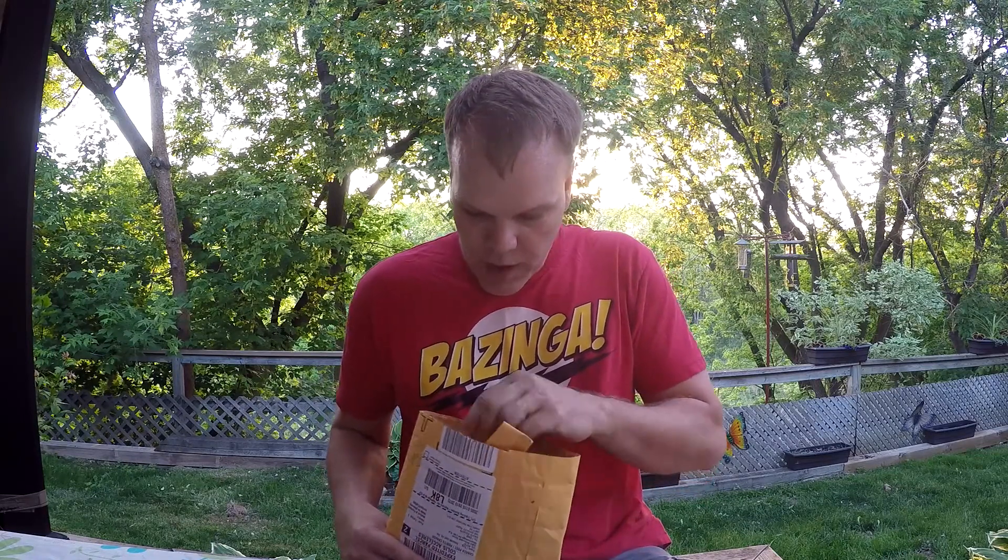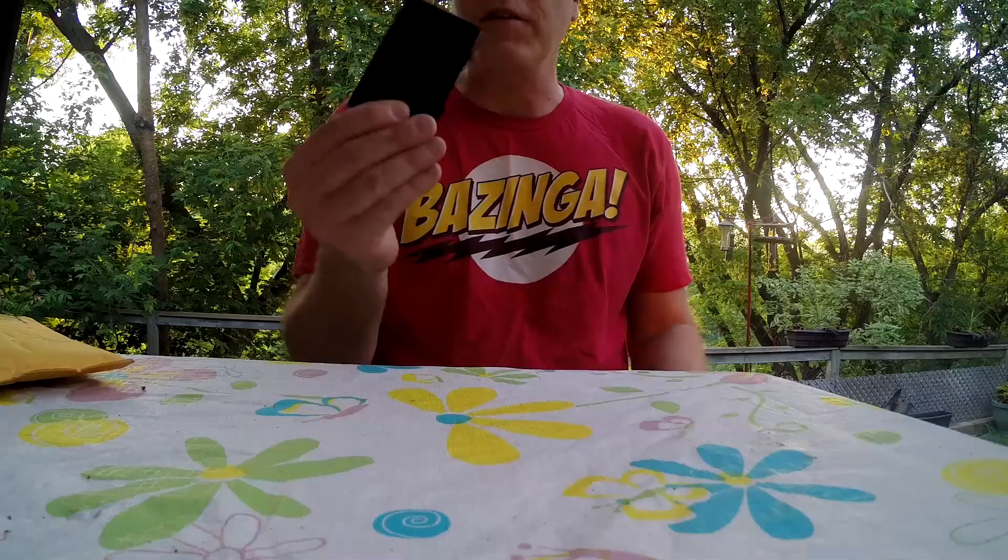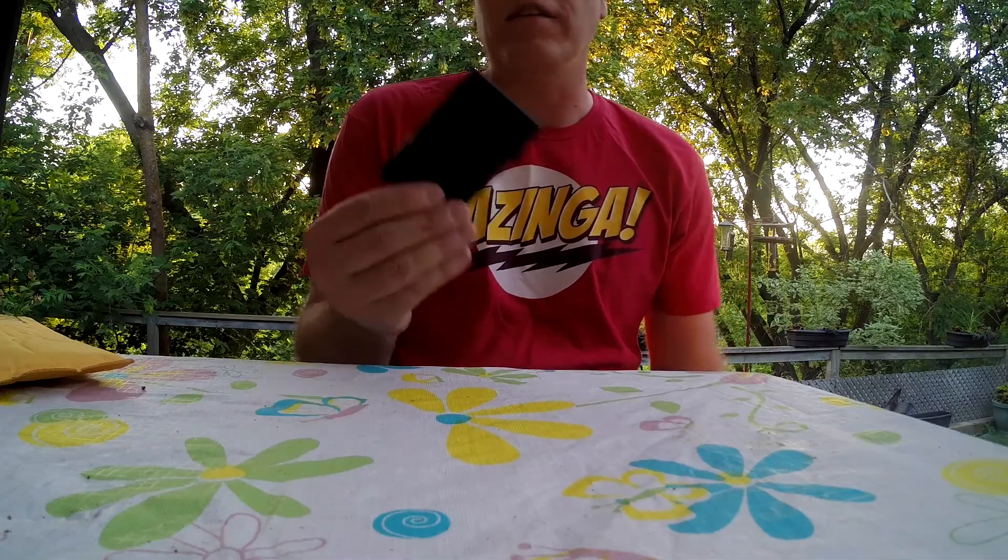I've already opened it because I did this review on Tuesday, but it was too dark, so I decided to do it while the sun is setting — it's a little lighter now. I've already opened the package, but I got to use this thing all week. Today's Thursday, so I've used it the last three days.